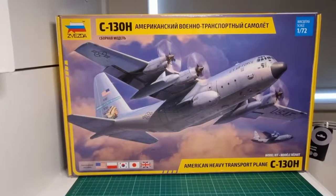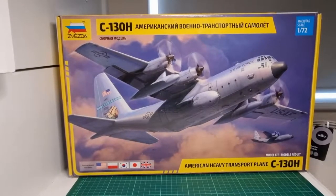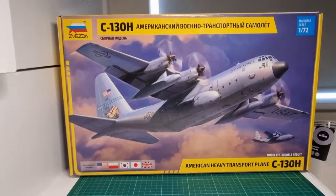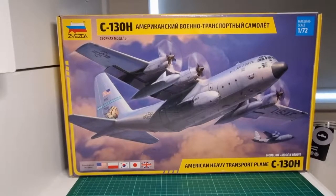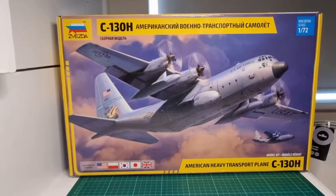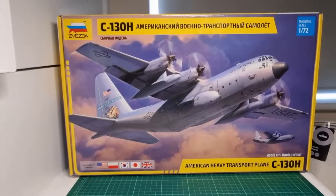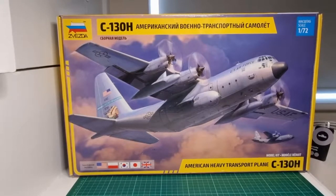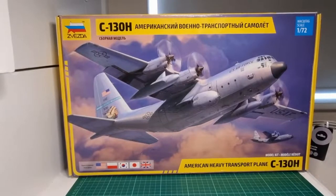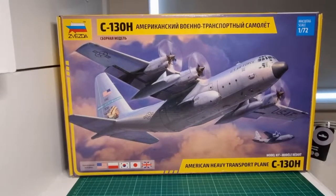Airfix stopped producing their Hercules kit some time ago, though you can still get it on eBay, and there's the old Italeri kit as well — but that is not cheap. This one comes a bit better to be honest. When I get around to building it, I'll be doing it as an early mark C1 version with the RAF in the old dark earth and stone color scheme with black undersurfaces and white top on the cockpit.